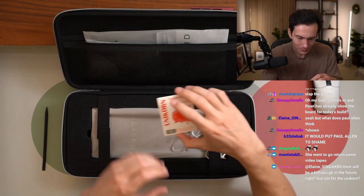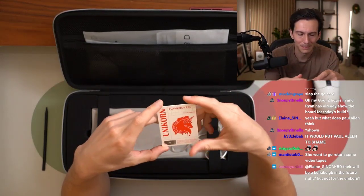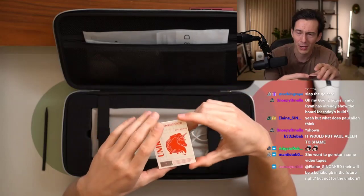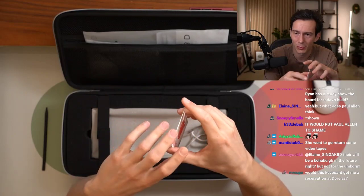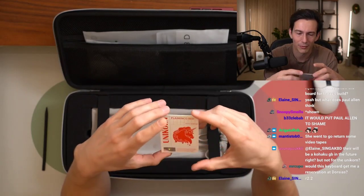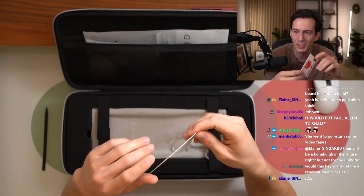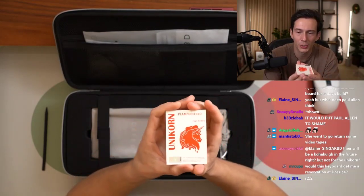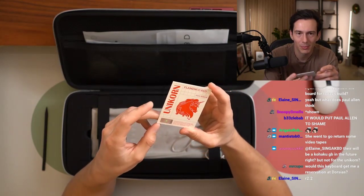Elaine, for the people here and for my edification, what's this round officially called? I know the last one was R2.1. What is this round of unicorns that are being raffled off called — R2.2? So this is the R2.2 round. We have a nice little holographic here as well. Pretty cool.